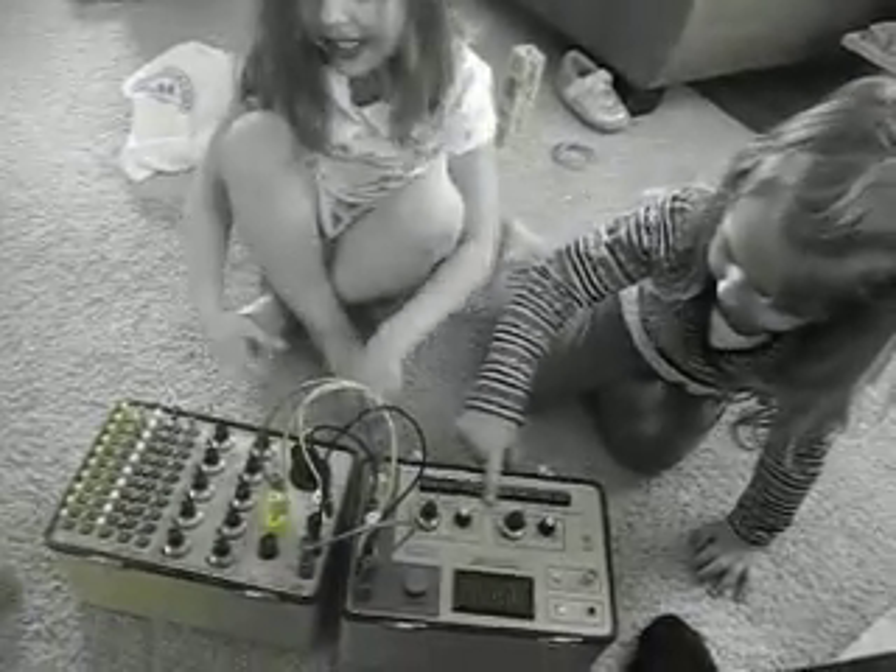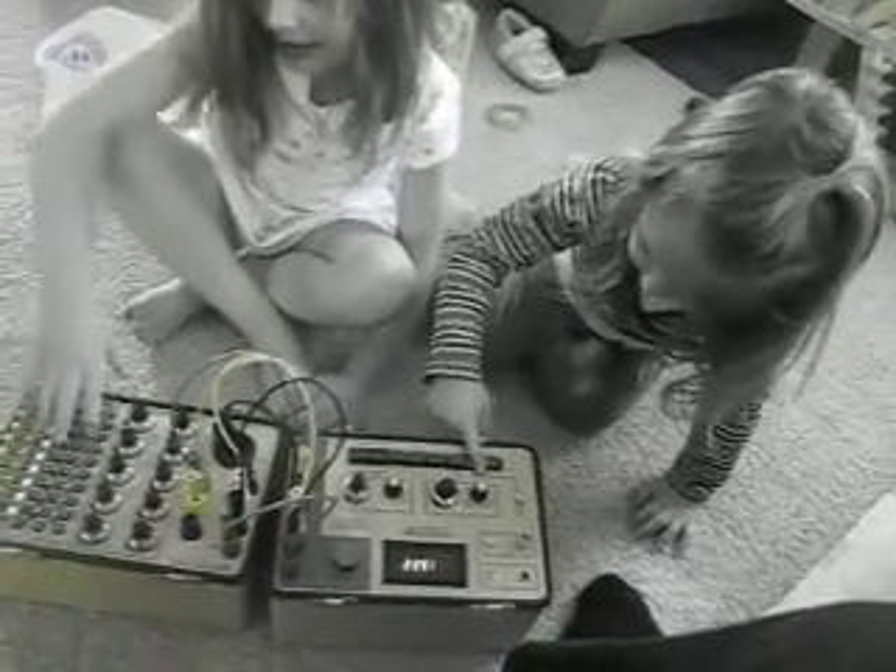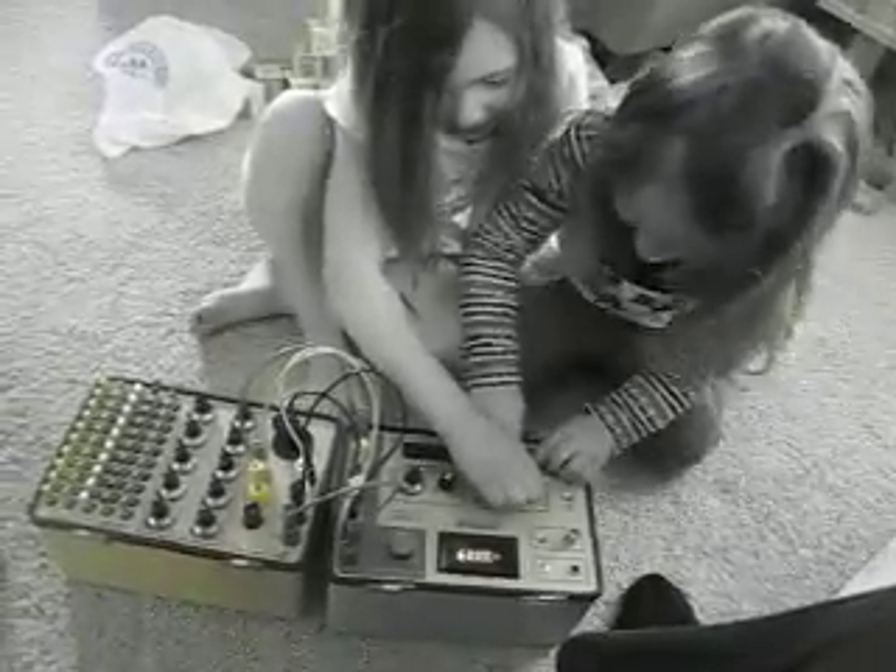Mine's in all the buttons. Mm-hmm. Yep, she's good at pushing buttons, huh? When you're two.